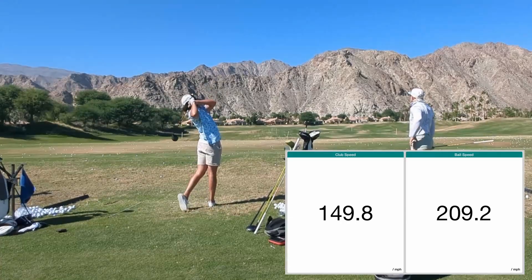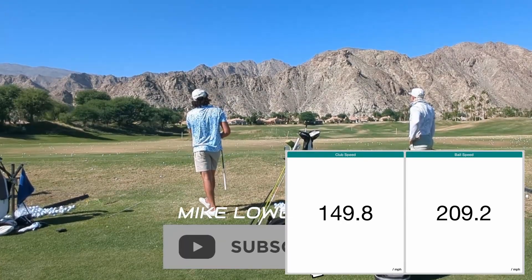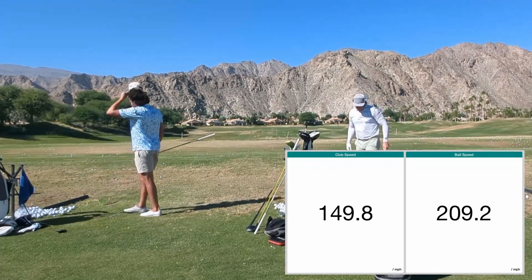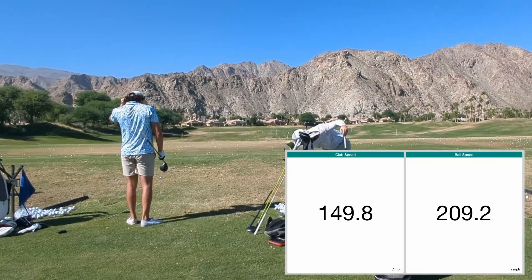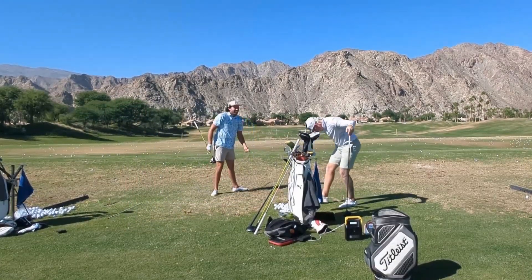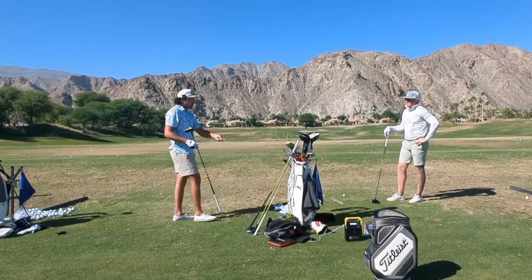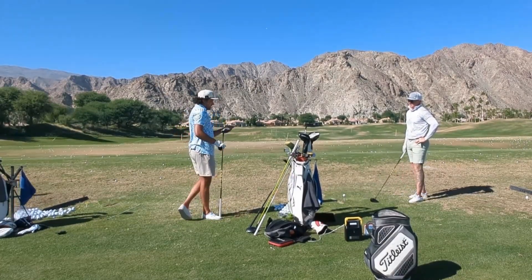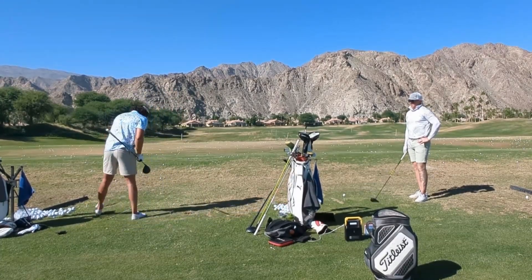That one's over the mountain — snap hook but it was hard. 196 ball speed, 149.8 club speed, 209.2 ball speed. We should note the GC3 or Bushnell was reading faster than the FlightScope, and now the FlightScope is reading faster than the PRGR.